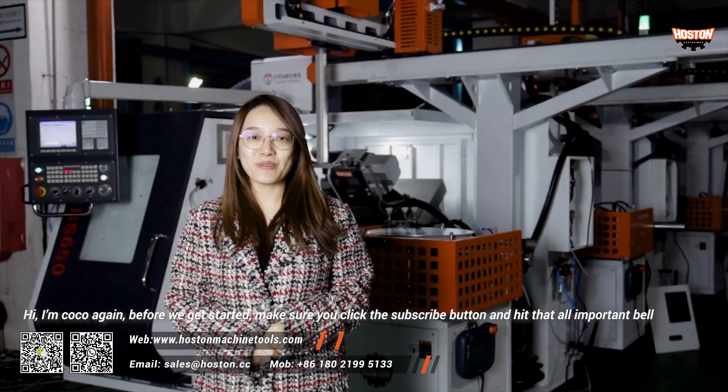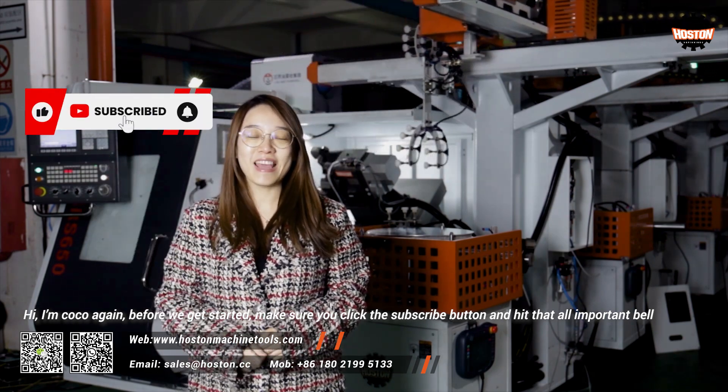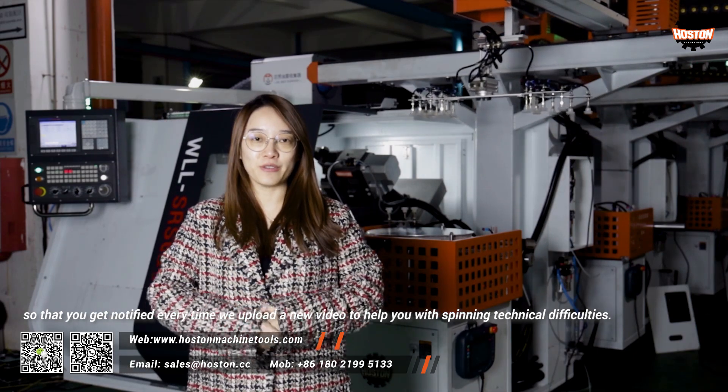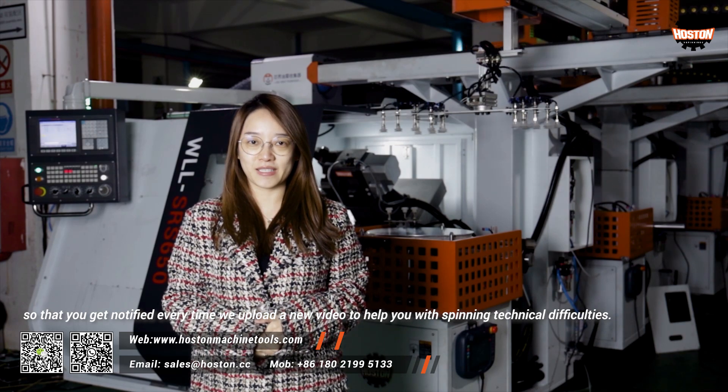Hi, I'm Coco again. Before we get started, make sure you click the subscribe button and hit that all important bell so that you can get notified every time we upload a new video to help you with spinning technical difficulties.